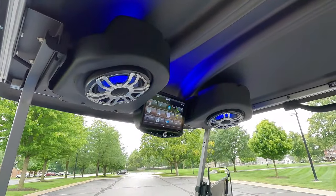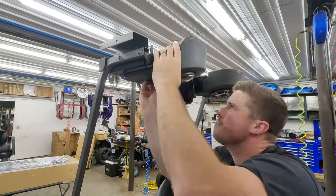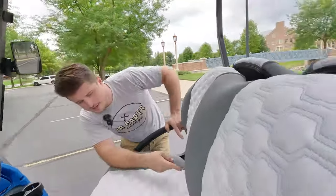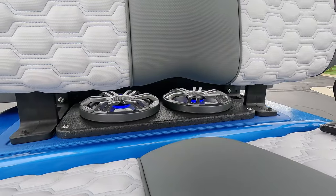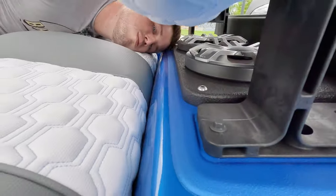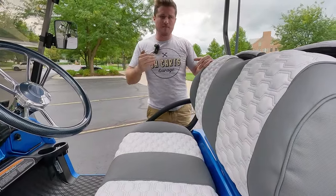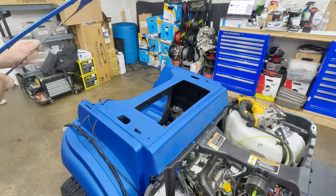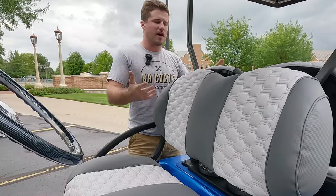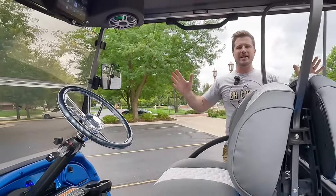The speakers are Hertz HMX 6.5-inch units — some of the best marine-grade speakers in the game, increasingly found on boats. Between the seats are 8-inch HMX H8N speakers, all with built-in LEDs. These are fully enclosed in our waterproof enclosure, and the mid-bass they produce is incredible. With them firing up at the roof and coming down on passengers, combined with the underside speakers firing up, there's a really big, immersive sound.